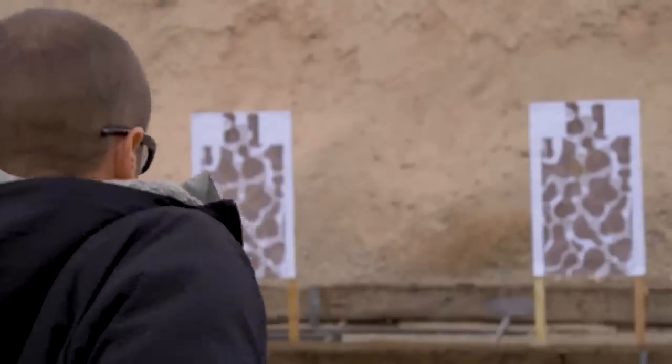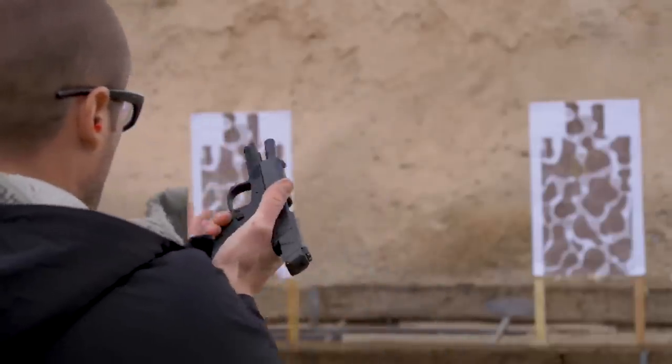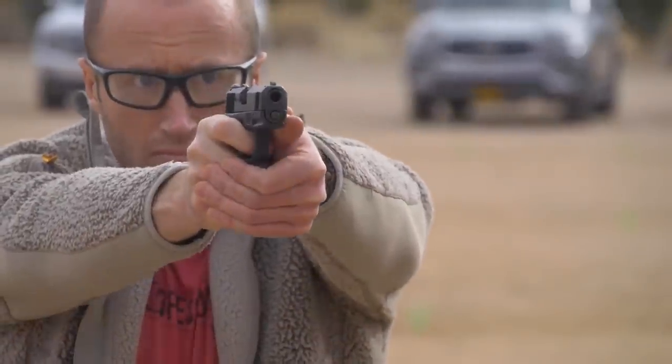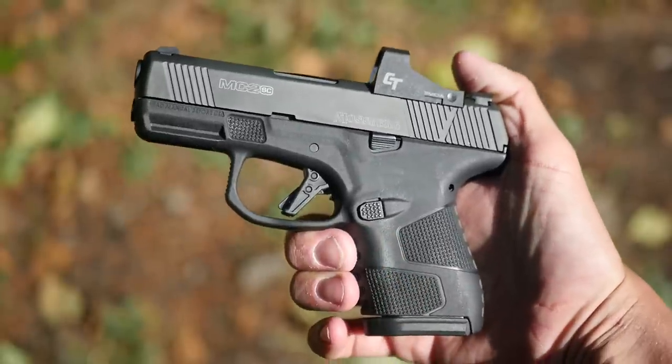The second gun in the series was the MC2C. It was more of a standard compact size, a little bit smaller than a Glock 19, but a little bit bigger than a Generation 1 Smith & Wesson M&P compact. The MC2 was a fine gun, but it was just not particularly exciting. That brings us to this pistol, the MC2SC.